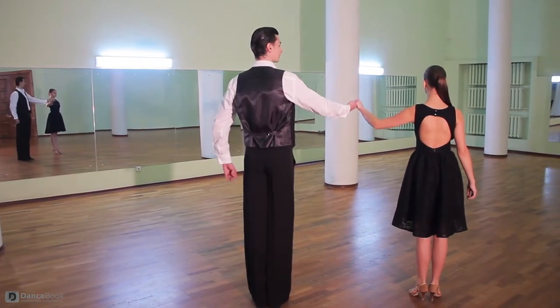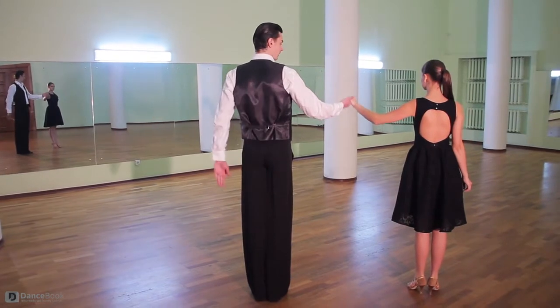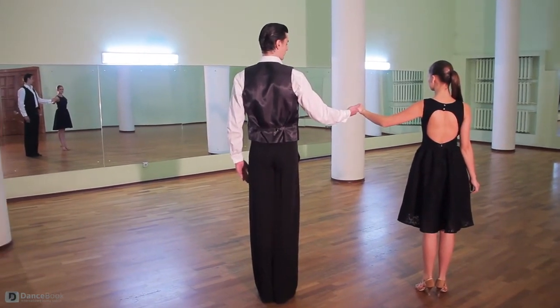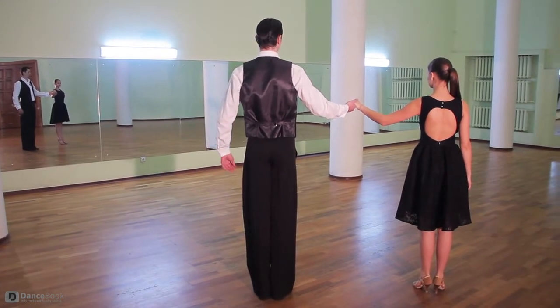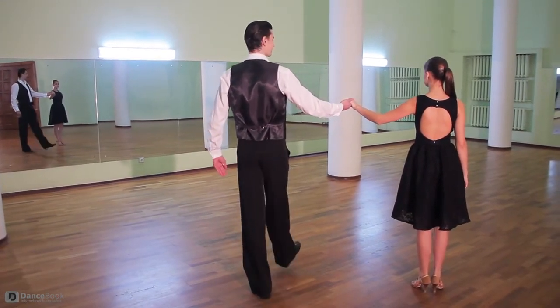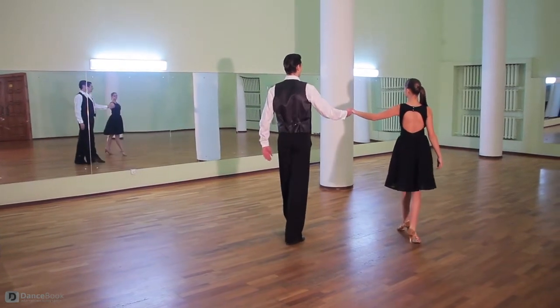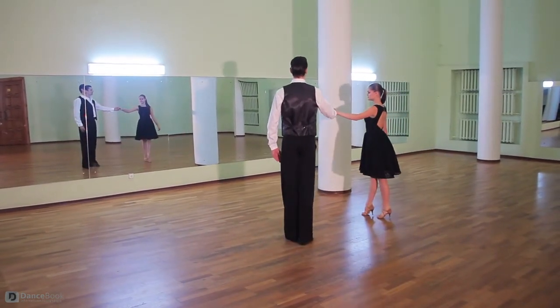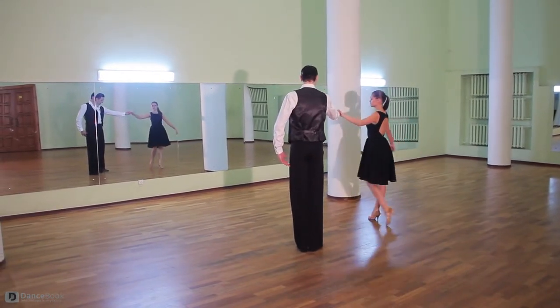Straight back. Our arm can be on our side; the lead can have it behind the back. My partner can have her hand on her dress, her side, or free. Let's go! Regular steps — our back straight. We try to straighten our knees so that we have a good position. We simply walk, then follow turns and stand in front of us.